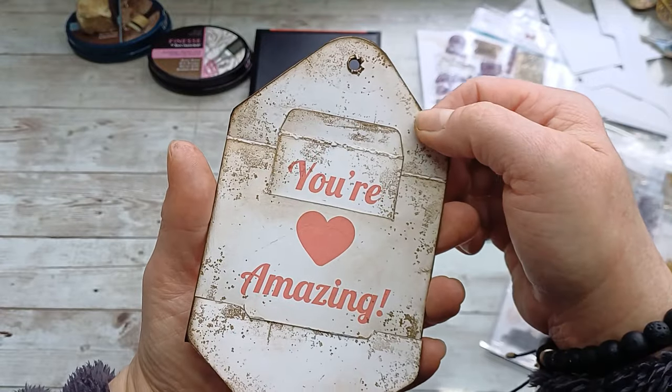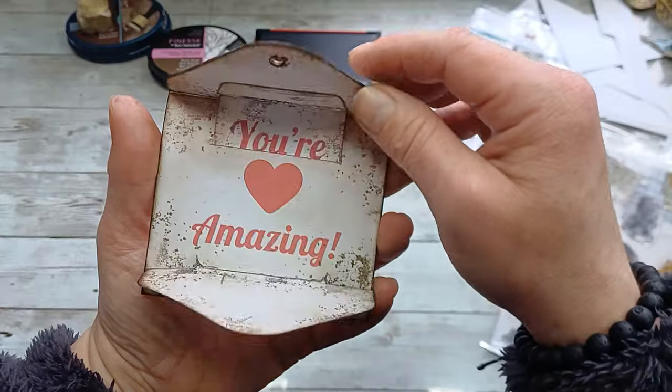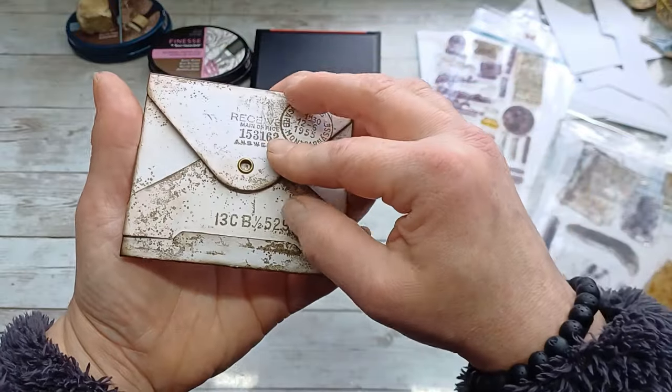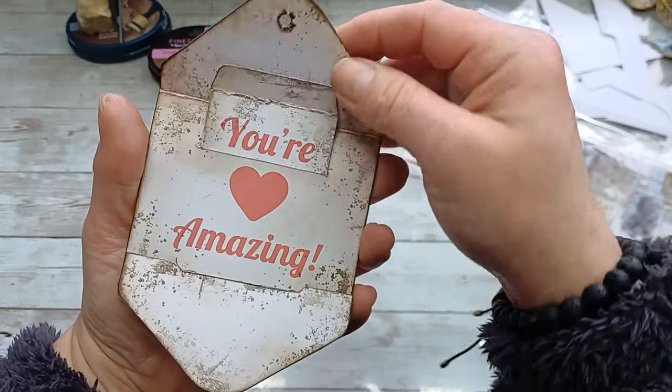Look at that — how beautiful is this one! You are amazing, Mr. Paul, you are amazing. This moving mechanism is pretty awesome. It's simple yet very effective. I like this mechanism very, very much.